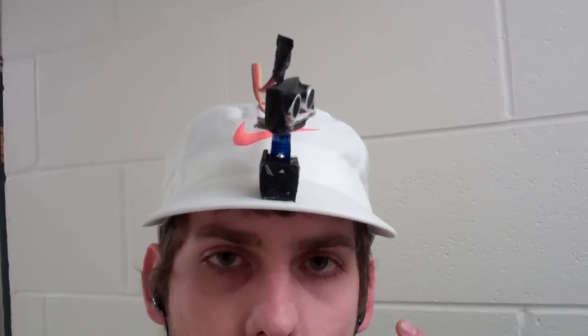Hi, my name is Murillo, this is Juliano. We built this scanner head. It uses an ultrasonic sensor to scan the area ahead of me and tell me where the obstacles are using stereo sound.